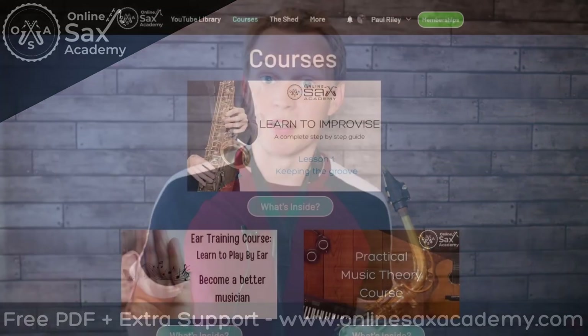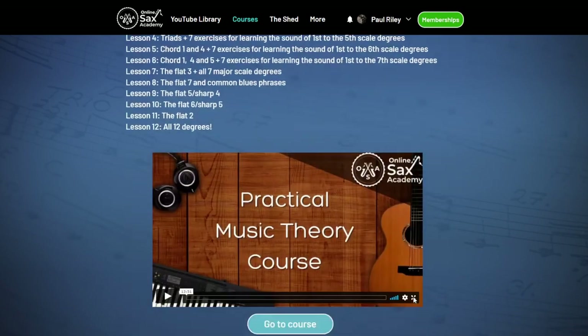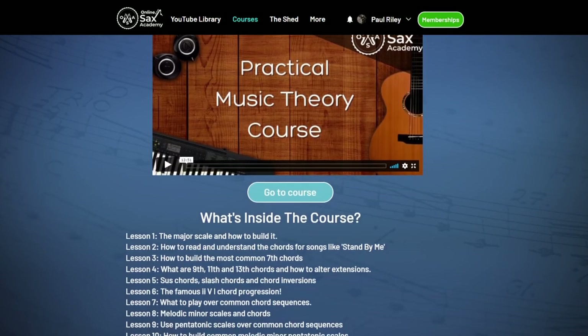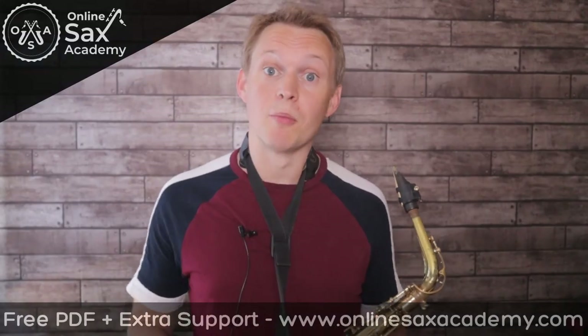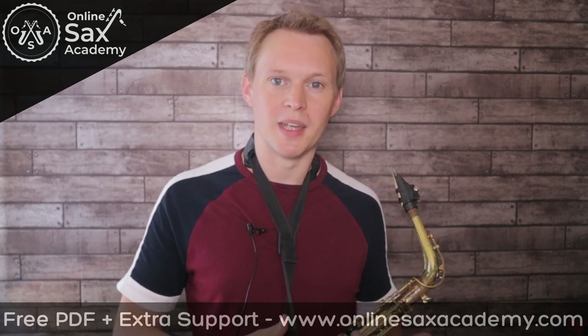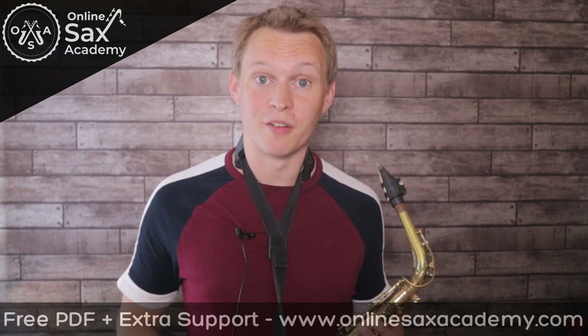Now if you'd like to know more about these kinds of ideas, you can head to the courses page at OnlineSaxAcademy.com, and over there we've got the Practical Music Theory course, which steps you right from the very beginning — from what is a major scale, all the way up to these more advanced concepts. Along with that, I'm also building out a Learn to Improvise course as well, which steps you through right from the very beginning learning how to improvise and make your own solos. Okay, so here's the intermediate version.